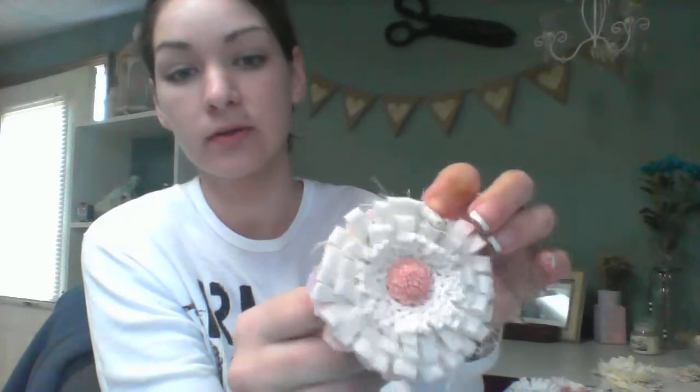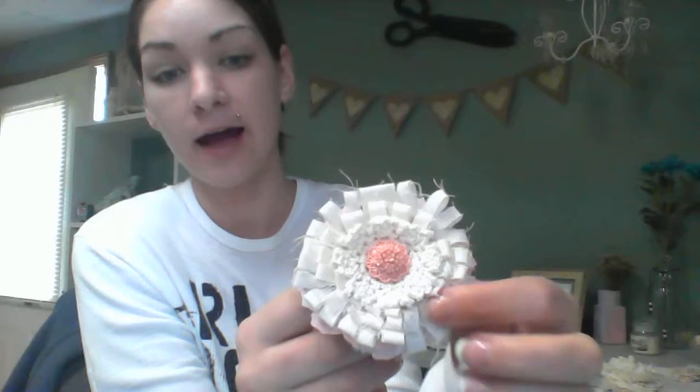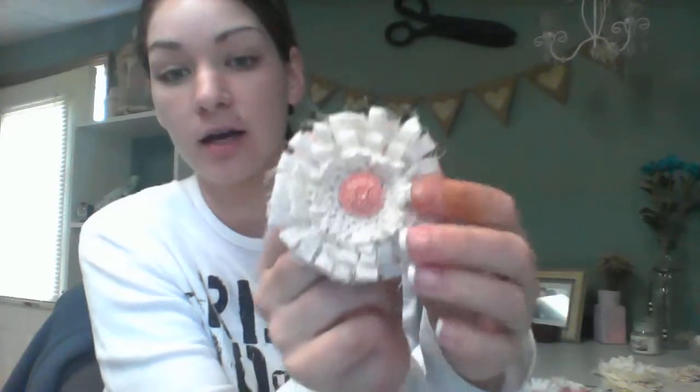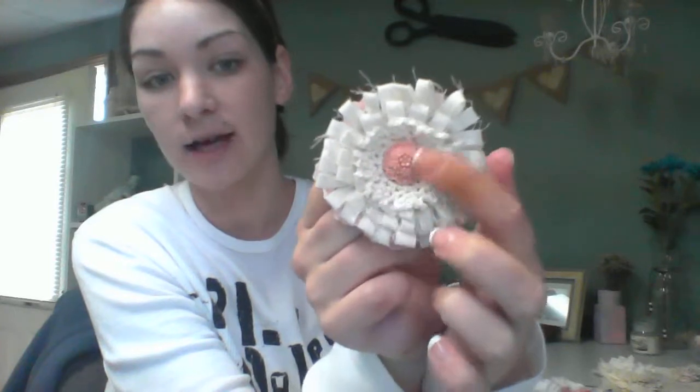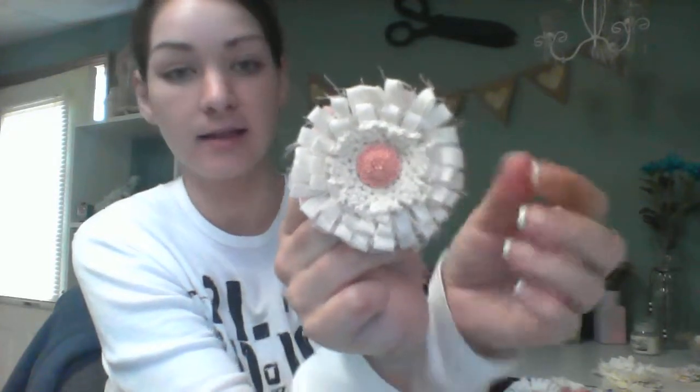And then this one is the looped flower. And I just layered some flower petals and then it's the looped flower. This is with some shabbier material, which actually works better. And you actually fray it — I love the fray look. And then I just added a doily and then just a resin piece in the middle.